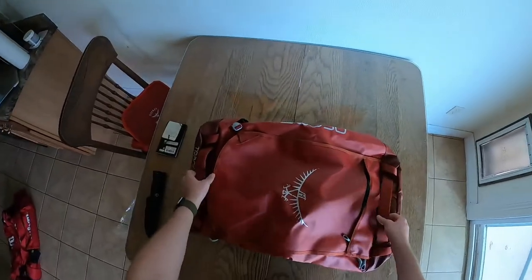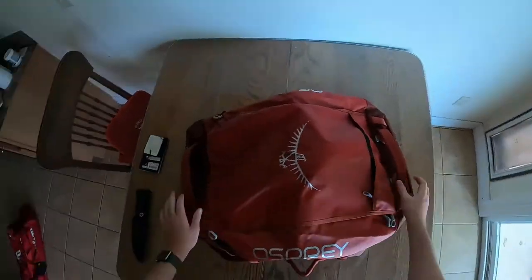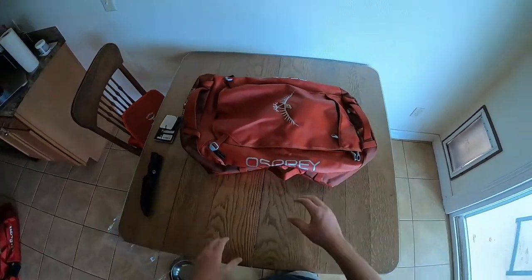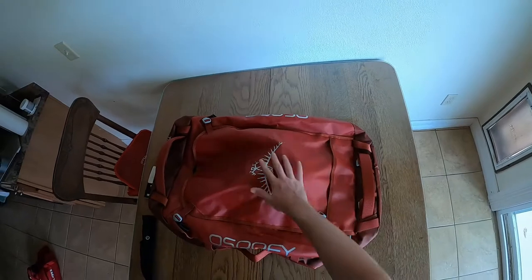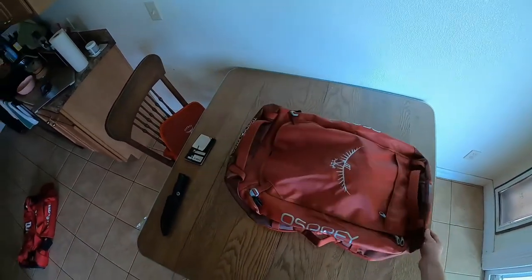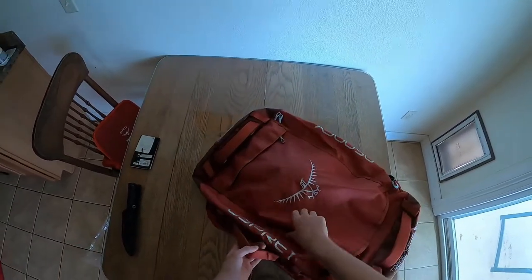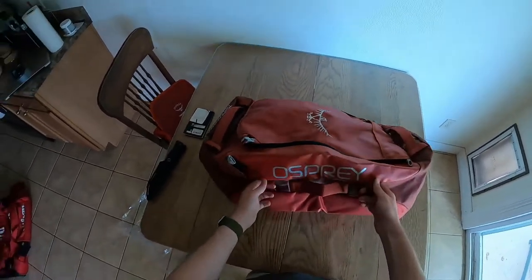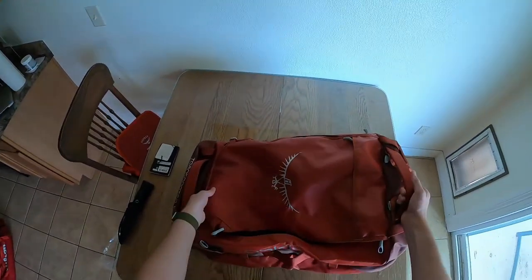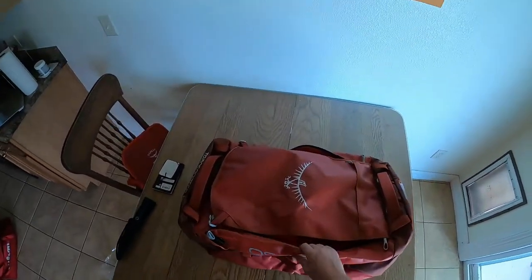Here is the bag itself. Off the bat, the first thing that struck me is the color — kind of a deep, almost red-orange. That's a great color. I picked this one because it looked great. First impressions: it looks modern. The material feels really durable but also light.